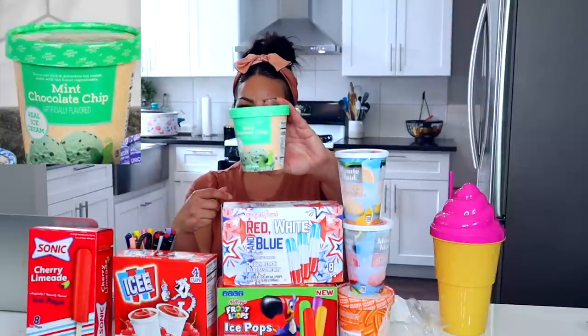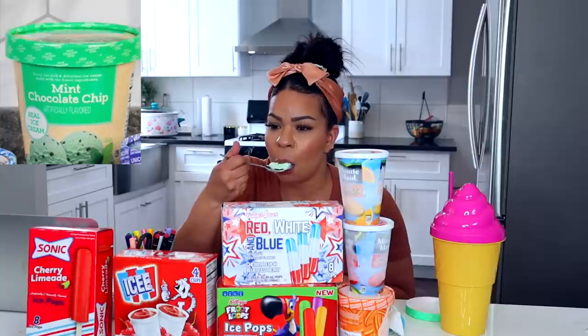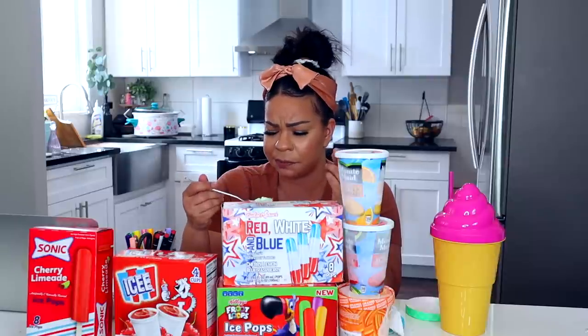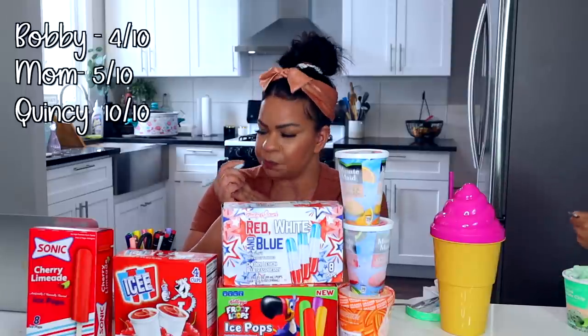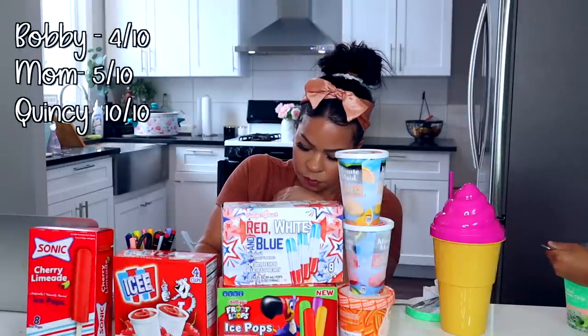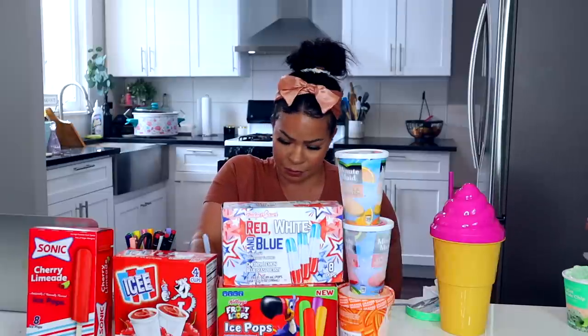Mom's pick is mint chocolate chip ice cream. It just always tastes like mint. That's good. Can I have some more? With the chocolate chips, it's not too bad. I give it a five. I'll give it a four. I give it a 10.